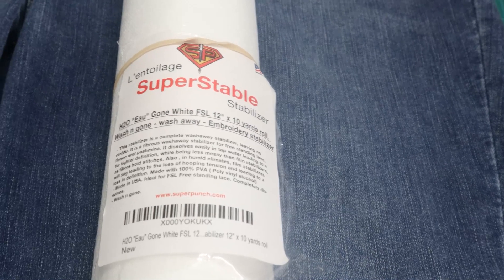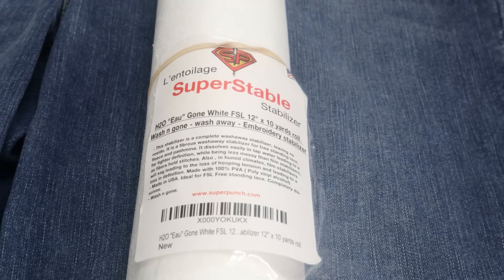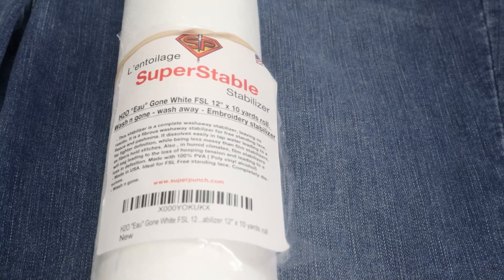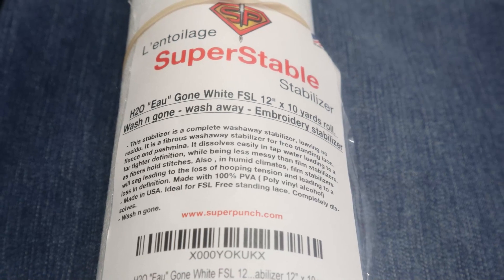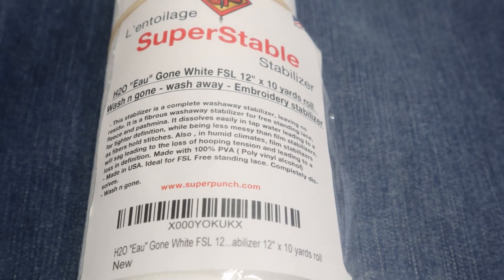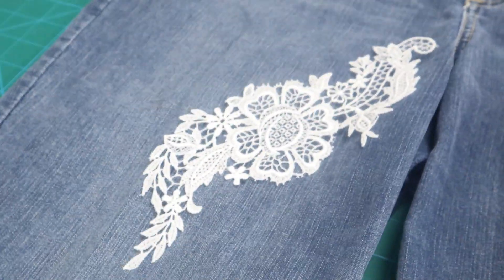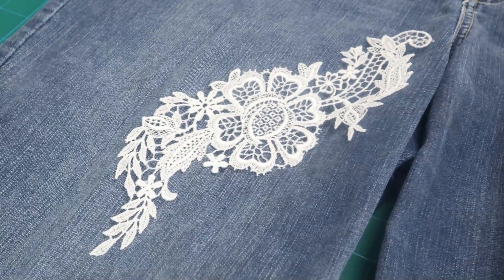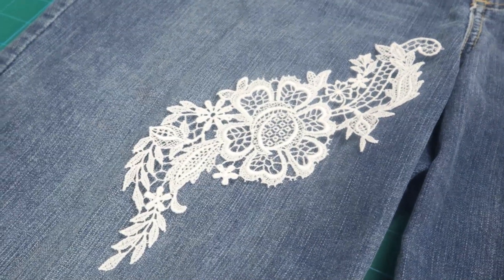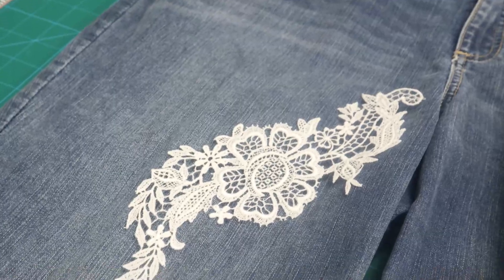One of the most important things is to make sure you have the right stabilizer. The stabilizer I use for my freestanding lace — I think I got it off Amazon — is the Super Stable and it says 'Water All Gone White Freestanding Lace.' It's the 12 by 19 yards and it's wash-away. Let me show you the lace I've already done. I've done that lace already using this wash-away material. I only put one layer of this stabilizer in my hoop, and as you can see, it came out beautifully.